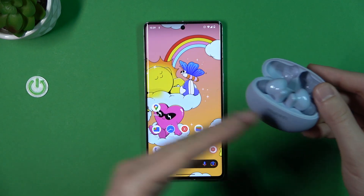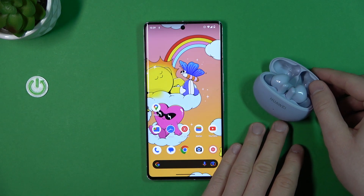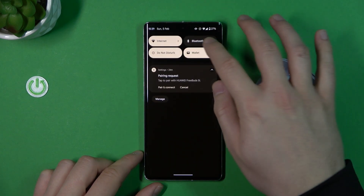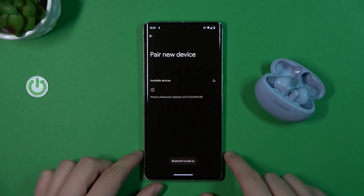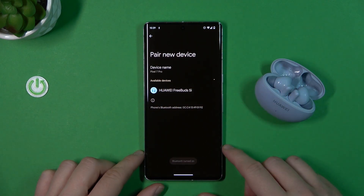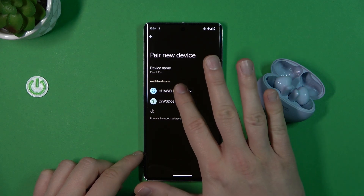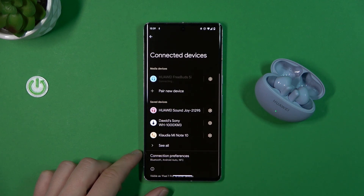Put the case close to your phone and do not close the cover. On your Android smartphone, go to Bluetooth settings and turn it on by tapping the switcher. Tap on 'Pair new device' and you will find the Huawei FreeBuds 5i on the list, so you can just tap it once and accept the pairing request. As you can see, we are now connected.